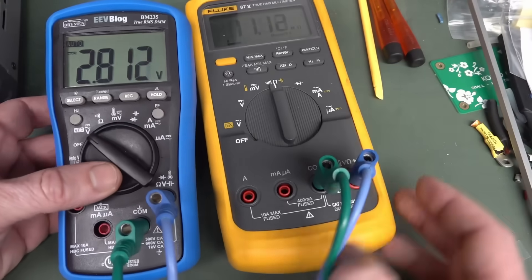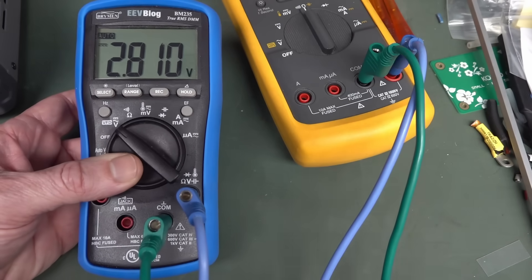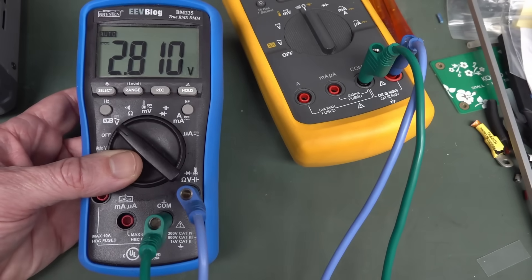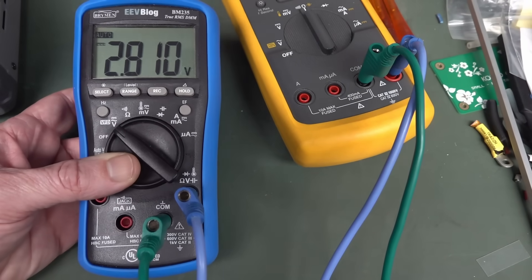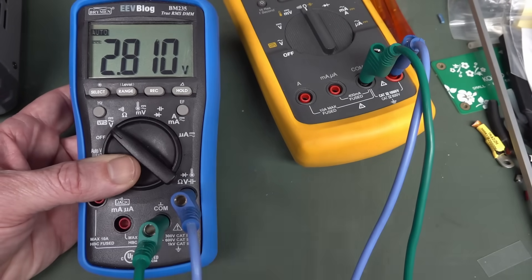So there you go. I hope you've learned something very interesting about your multimeter — this is beginner-level stuff, but you usually learn it the hard way, as I think this customer has. If you enjoyed that video, please give it a big thumbs up, and as always, discuss down below. Catch you next time.